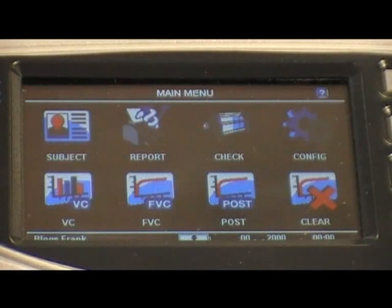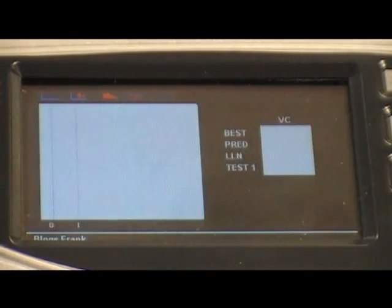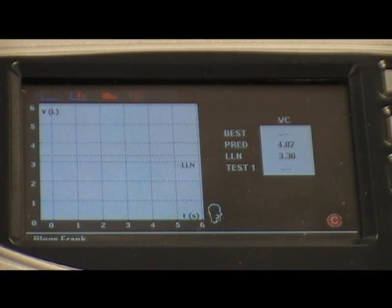To commence testing, click the Vital Capacity icon in the bottom left-hand corner of the screen. You will see a blow symbol indicating that the AlphaTouch is ready and that the subject can perform a blow into the spirometer. We will now perform a VC manoeuvre.